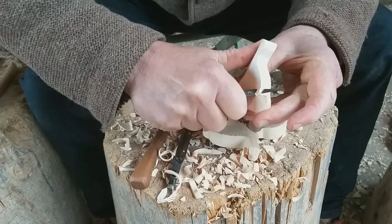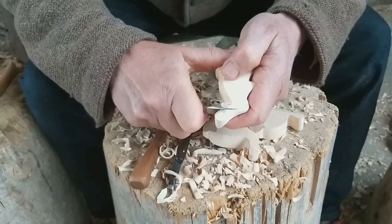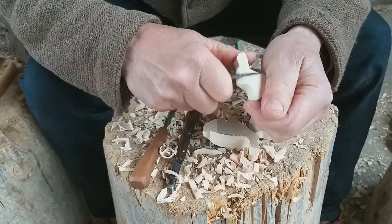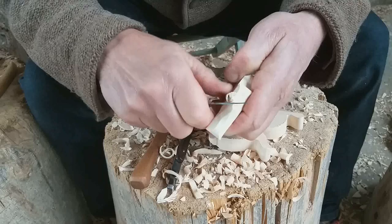So, let's do the other side — from the tail to the ears, from the tip of the ears to the back, from the nose to the front legs or paws.